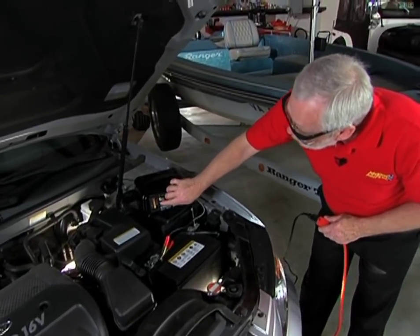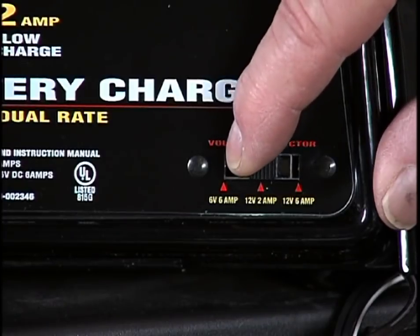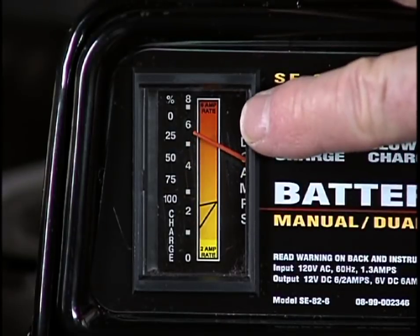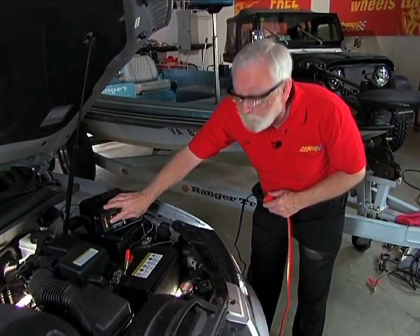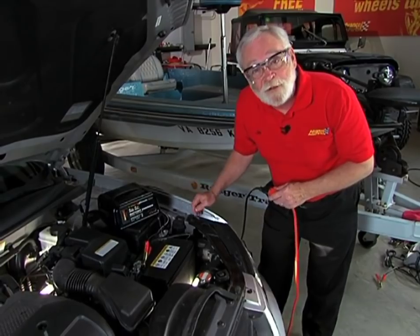Now, we can monitor the charge rate of the slow charger, the trickle charge. But if you find that it needs more of a charge, we can flip it over to the 6-amp rate and monitor that. You have to keep an eye on this now — remember, because this is a manual charger, and when it gets to 100% or fully charged, then you have to disconnect the battery and stop the charge.